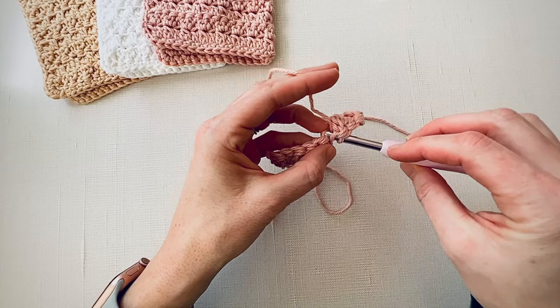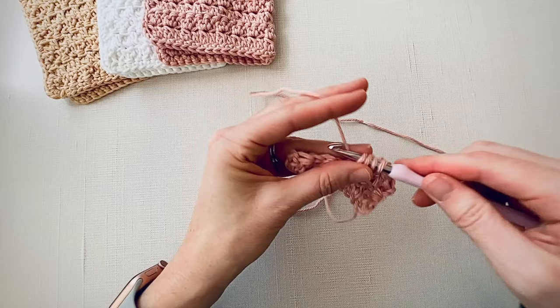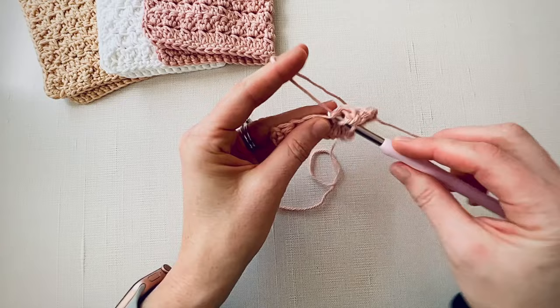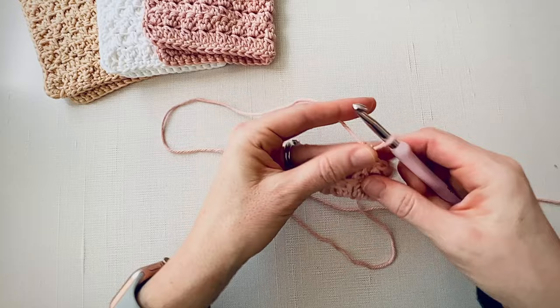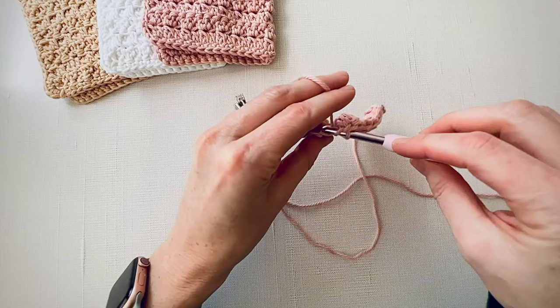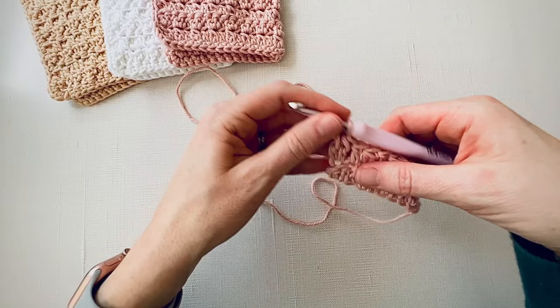Now we're going to double crochet into that front loop. Then we're going to do a cluster stitch in the next stitch, working just into that back loop — yarn over, insert your hook under that back loop, pull up a loop, pull through the first two loops, yarn over, insert your hook under that same loop, pull up a loop, pull through those first two loops, pull through all three loops. Then double crochet in the front loop, and then double crochet cluster in the back loop — and that's how you continue to the end of the row.